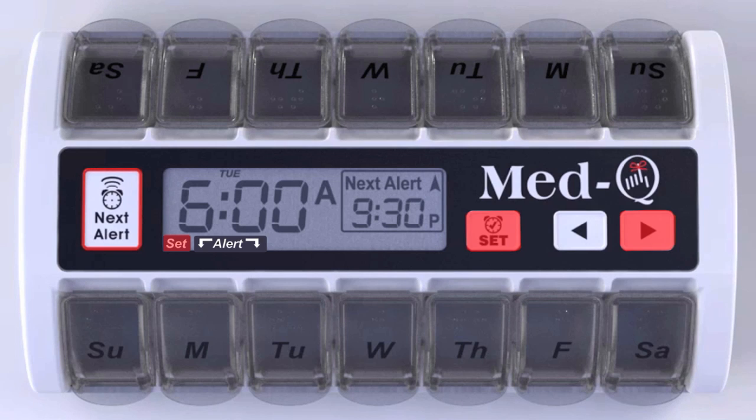Press the set button and hold the arrow key down at the same time, then release. The time and day are now being programmed. The hour will flash. Using the arrow key, simply scroll to the correct hour and release.